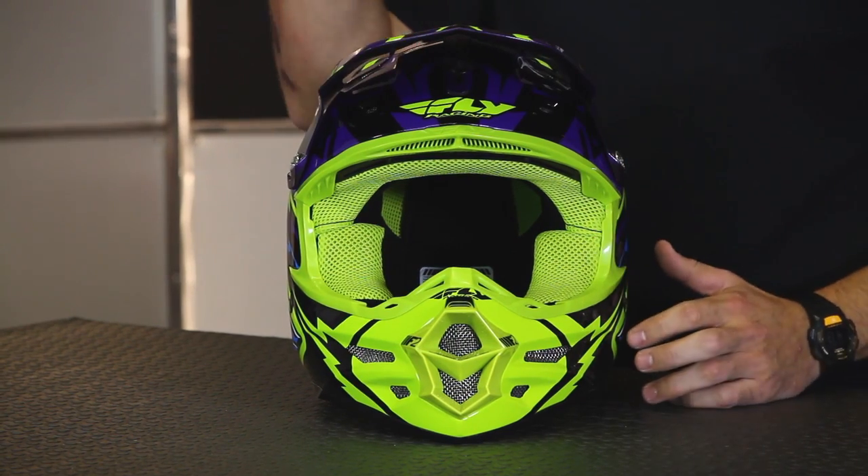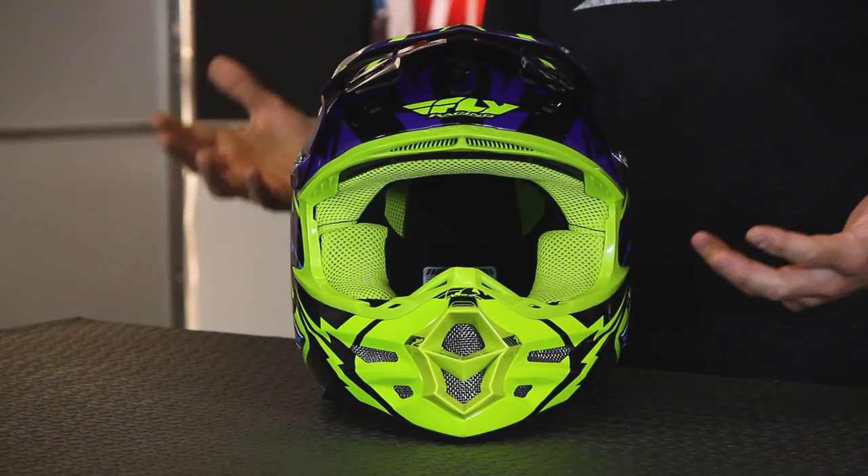The vents have a really nice mesh on them, and this comes into effect whether you're racing in the mud, or even just regular dirt, or if you're off-road and bashing your way through trees and brush. It's going to keep debris from getting inside and clogging up those vents. It also makes it a lot easier to clean.